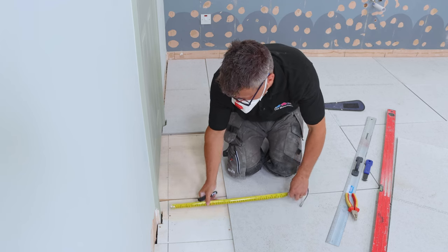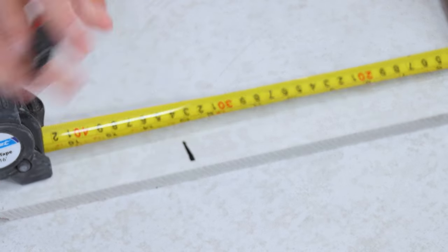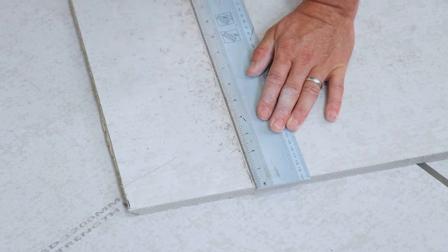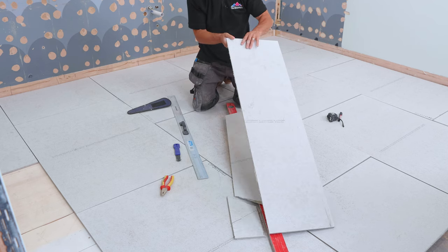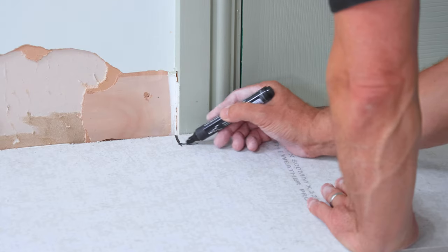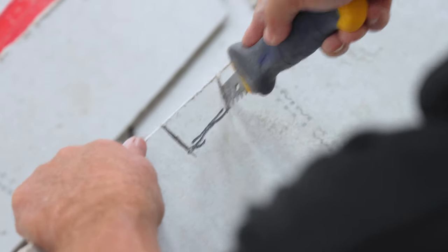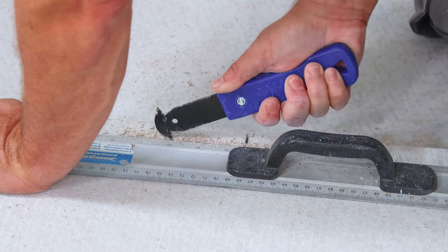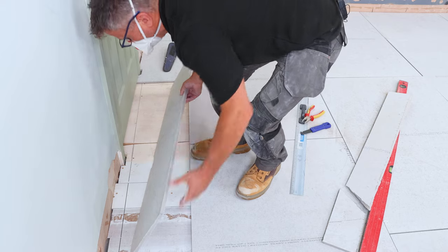If not, continue on with the next cuts — marking them down to size, scoring them well with the scoring tool, and snapping them. Then place the cut piece up against the edge of the door to see if you need to shape around the architrave. Saw down the two edges, score it, and snap it with a pair of pliers, then offer it into position to see if it fits.